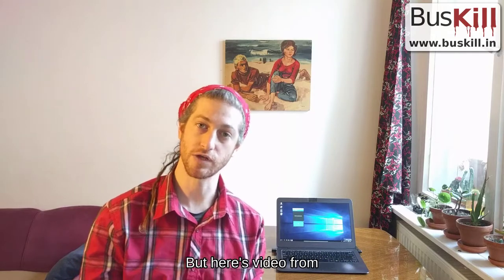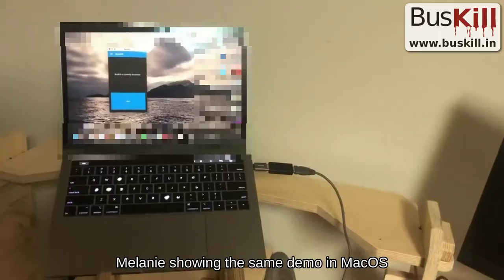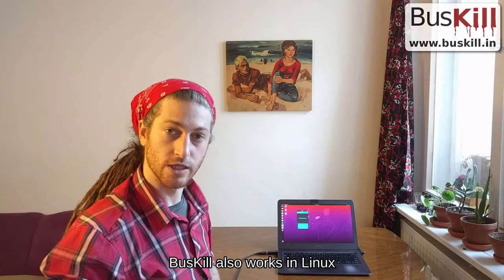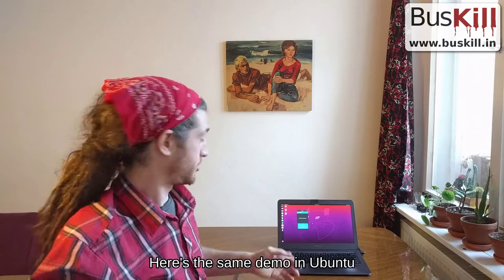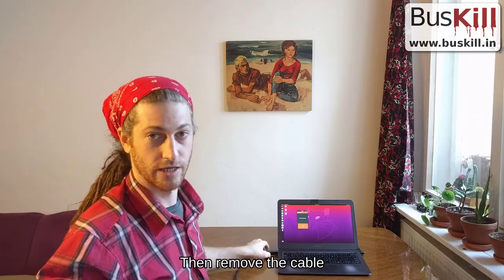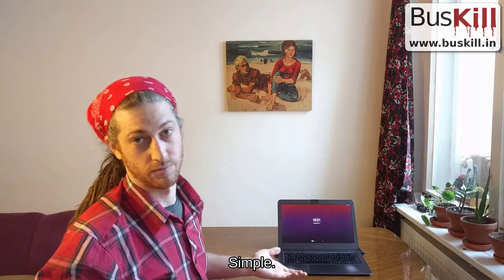Unfortunately, I don't own a MacBook, but here's a video from Melanie showing the same demo in MacOS. Buskill also works in Linux — here's the same demo in Ubuntu. First, click the ARM button in the app, then remove the cable. Simple.